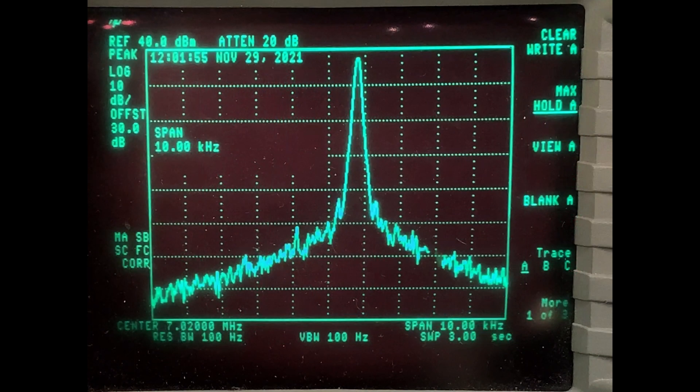Here we've zoomed in quite small — I'm at a 100 Hz resolution bandwidth. So taking a look at the fine structure of the signal, it looks pretty good.